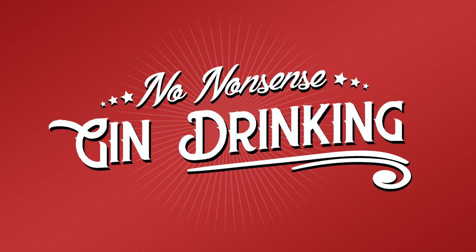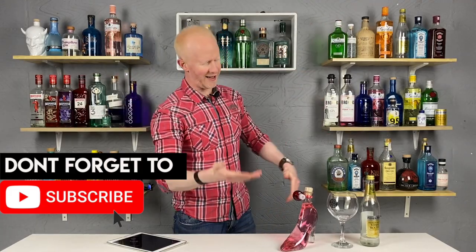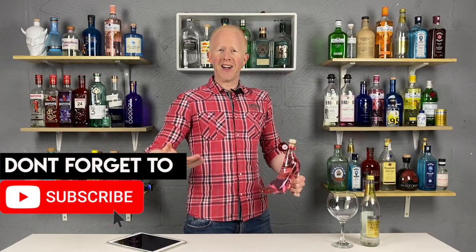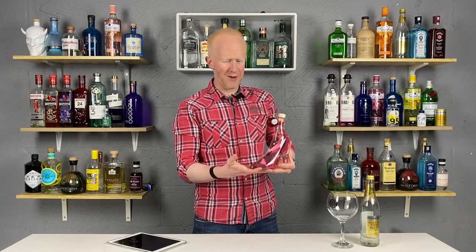No nonsense gin drinking. All gin, no nonsense. Hello gin lovers, welcome back. I'm Bobby Freeman and today, my friends, on the show let me introduce you to - well to be honest, I can't really introduce you to it because it doesn't really have any sort of real name. Let me just show it to you anyway. Have a look at that.